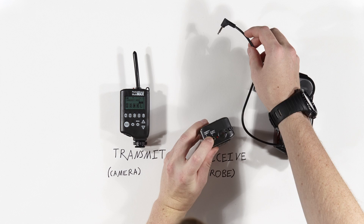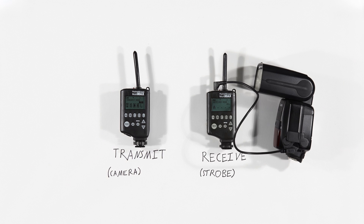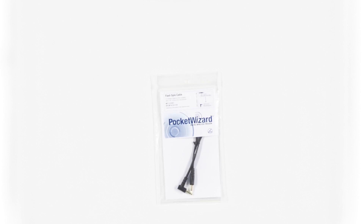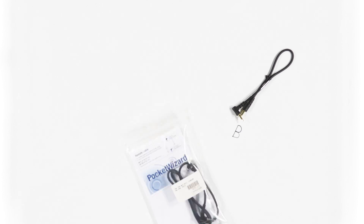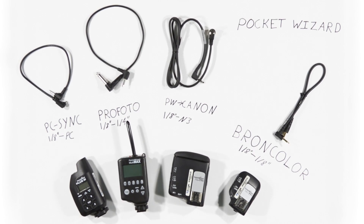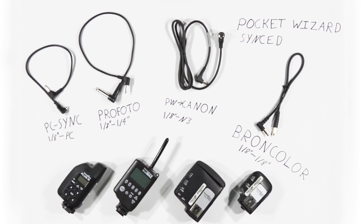Plug the sync cord for your strobes into the Pocket Wizard flash port, and place the transmit unit into the hot shoe of your camera. The cable that connects your Pocket Wizard to your strobes will vary. Here are some common examples for Broncolor, Profoto, and a handheld flash unit that uses a PC sync port.